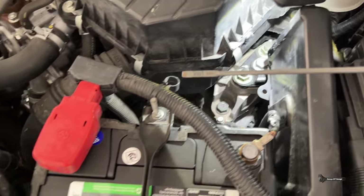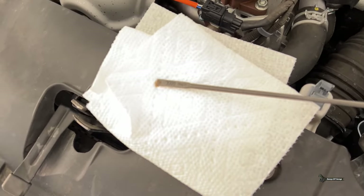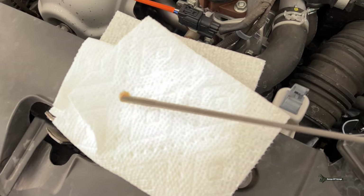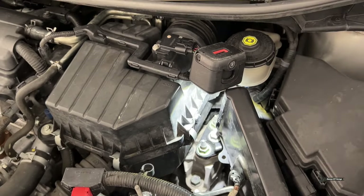I'm going to take the dipstick and just put it on this paper towel. I just want to see what it looks like before and after my fluid change. I'll set my dipstick aside and go underneath.